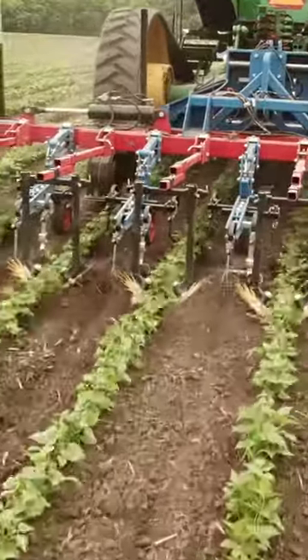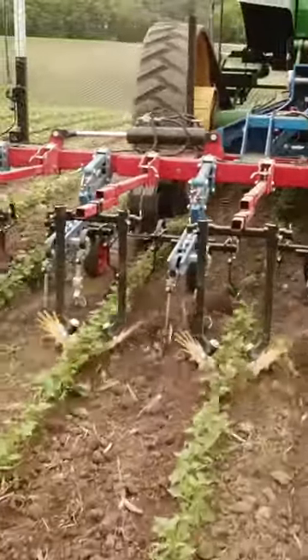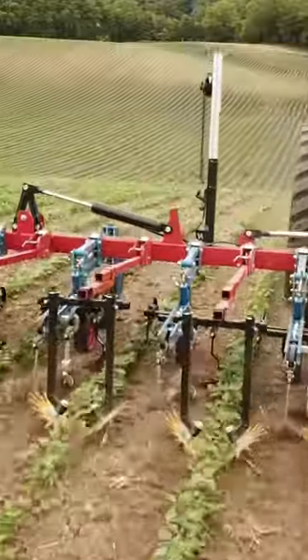We can drive a lot faster, cover more ground, and the spades as a result throw more dirt into the row. We have finger weeders going, as you can see here. These work great on soybeans, particularly in the early season. They get real tight to the base of the plant, flick weeds up and out of there, and overall just do a great job.